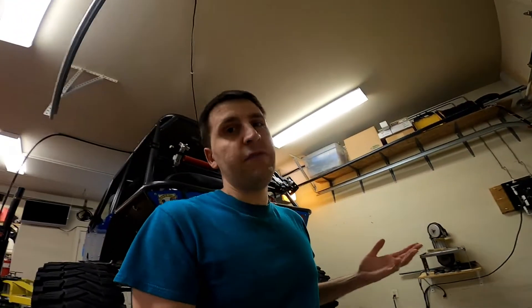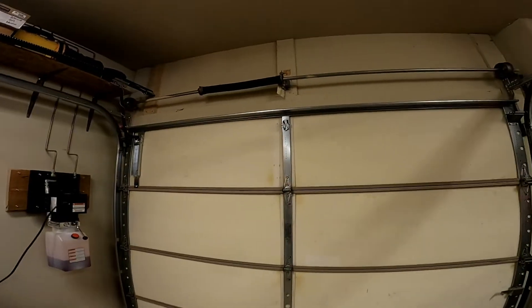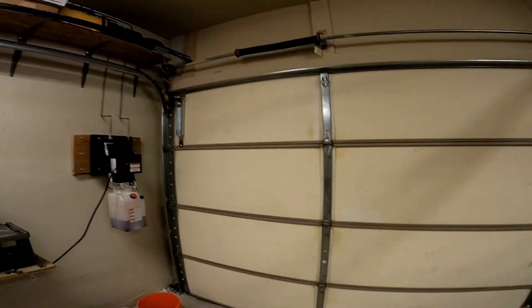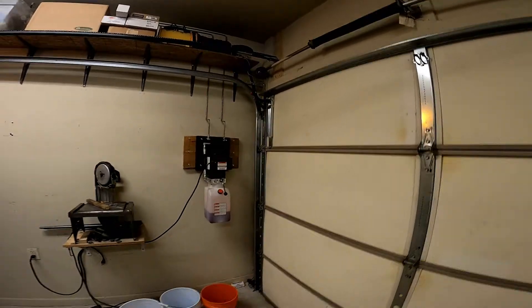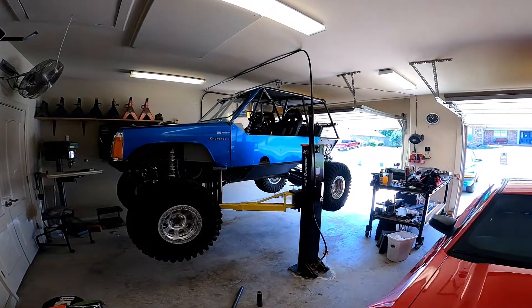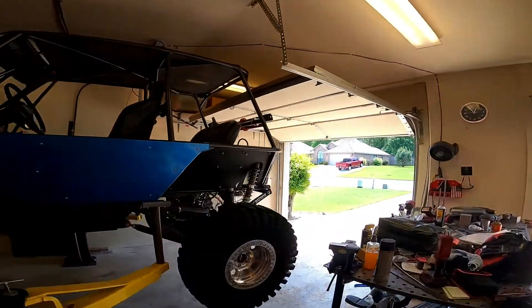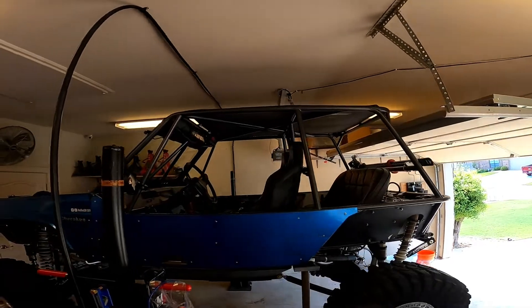This only works if you have a shorter door like mine or a single bay. If you have it in a dual bay, you won't have to worry about it because your opener is going to be in the middle and you're probably not going to be lifting in the middle anyway. Just be careful that you don't move the rail any further than four feet from center. This is a nine-foot door, so it's fine.